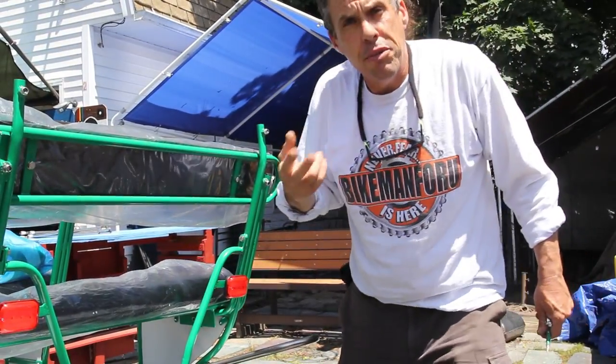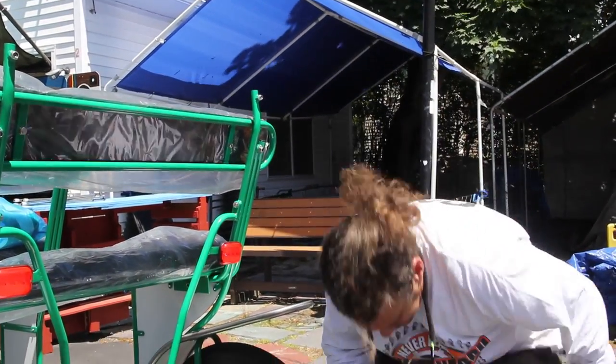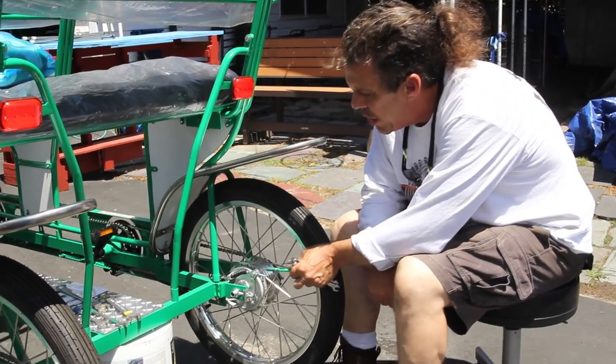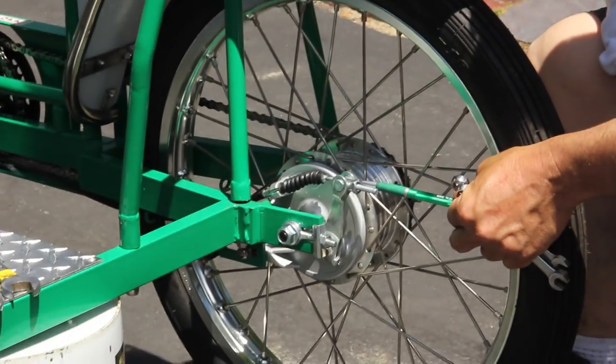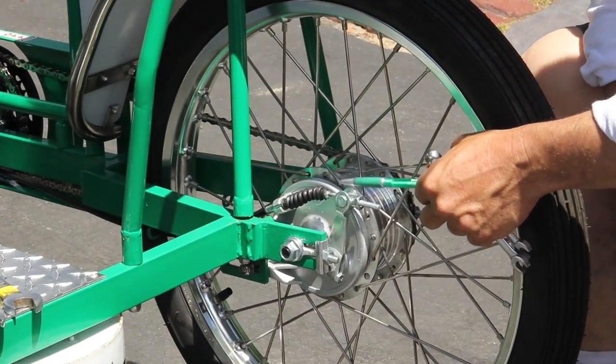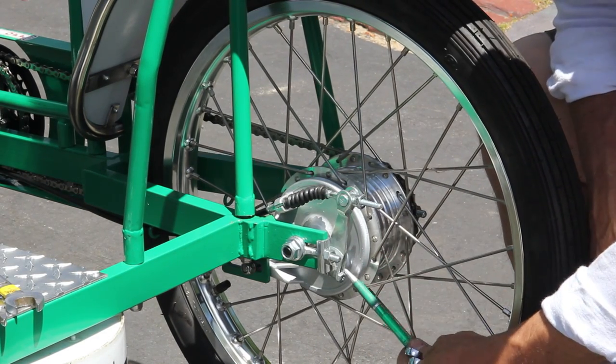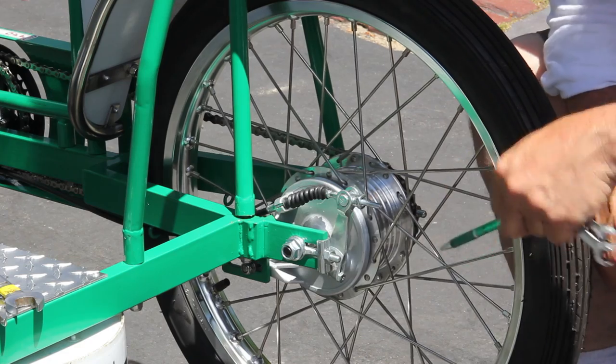The way it comes from the factory, there's not enough action — I need more action. I have this adjusting bolt right here as tight as I possibly can and I still need more action.